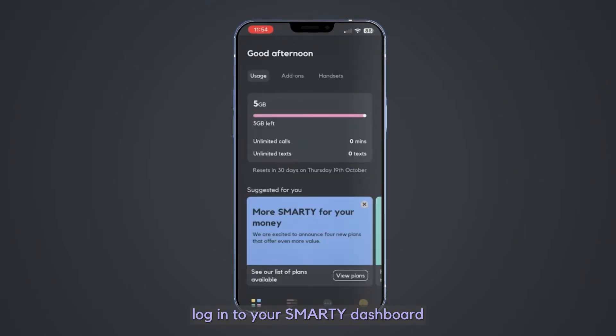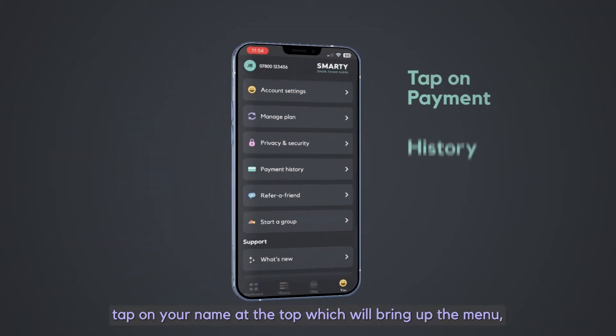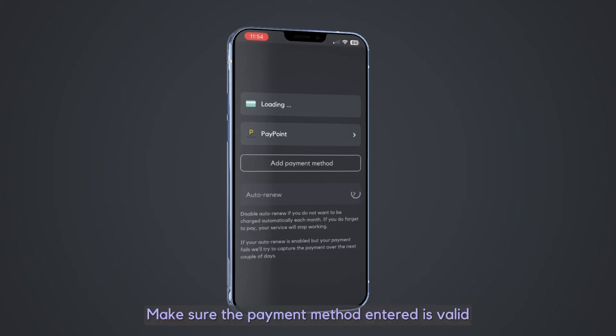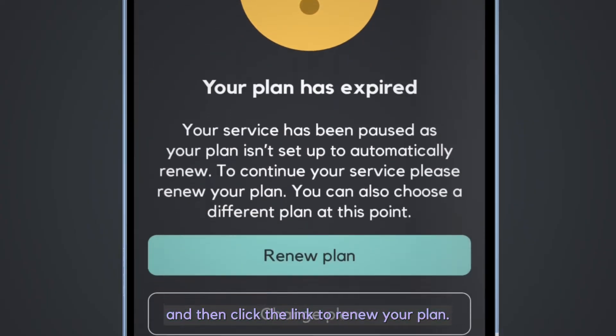To check your last payment, log in to your Smarty dashboard either online or through the app. Tap on your name at the top which will bring up the menu. Tap Payment History. If payment hasn't gone through, your account will be paused. Make sure the payment method entered is valid and then click the link to renew your plan.